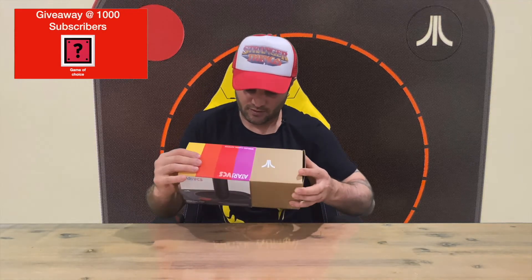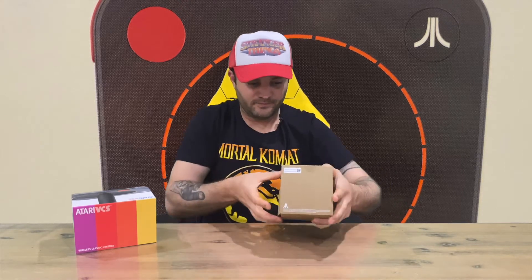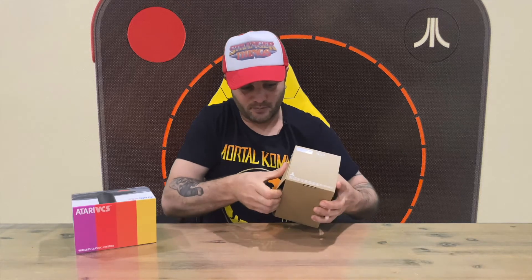The slip cover's slightly tight but we got it. On the inside we've got just a cardboard box with the Atari emblems, and on the front it says Atari VCS with a little bit of gameplay imagery on top.